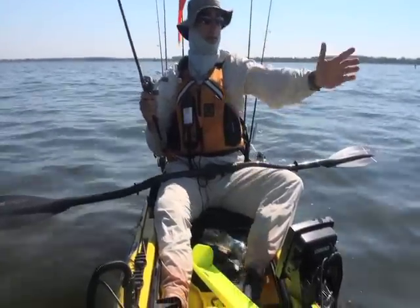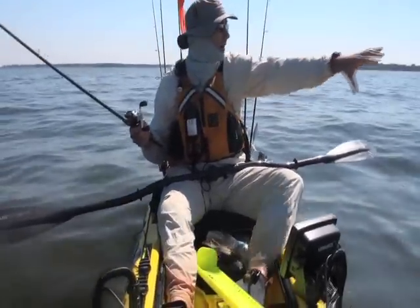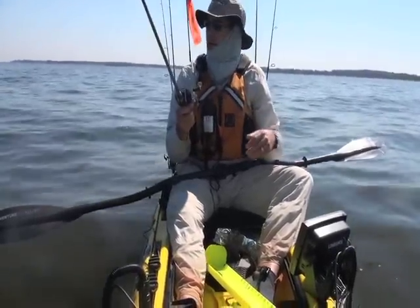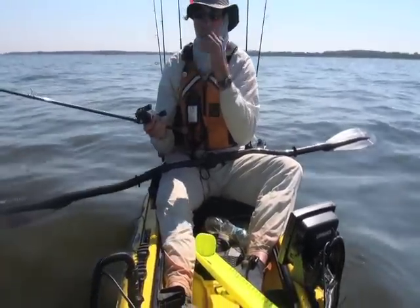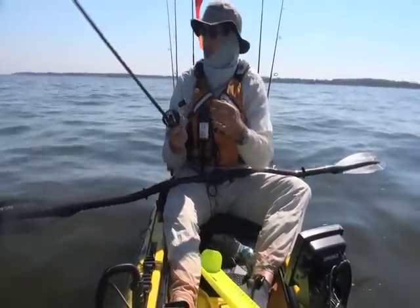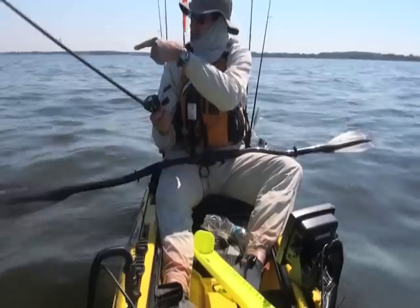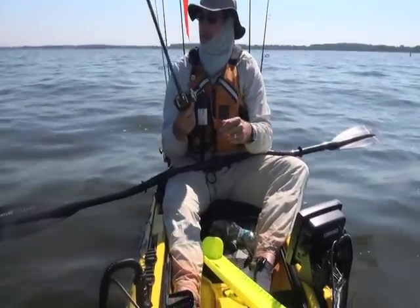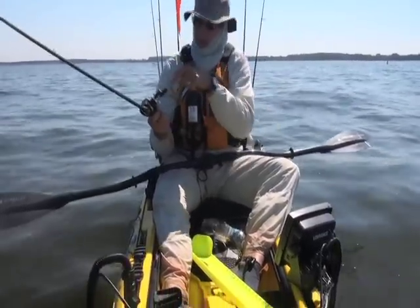I zigzagged across it and I can tell that I've got some sort of structure right out here — whether it's a pipe or an oyster reef, there's something out here. The current is rolling this way, and these foam bubbles and this calm water on the down-current end of it — it's actually the north side right now. It's where I'm marking fish and it's also where these foam bubbles are, so I don't really need the depth finder right now because I know what I've seen and I know they're here.